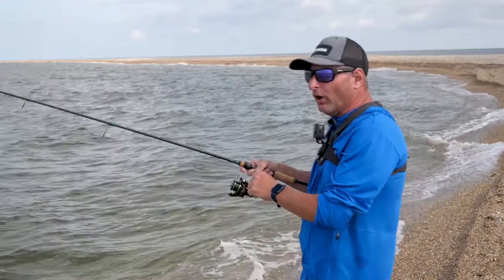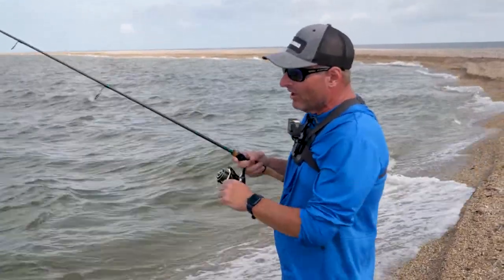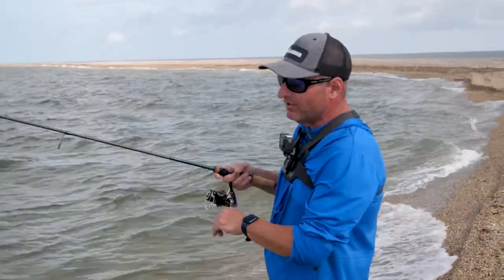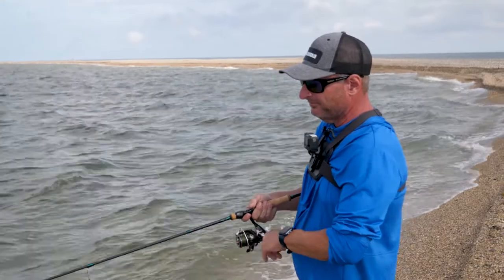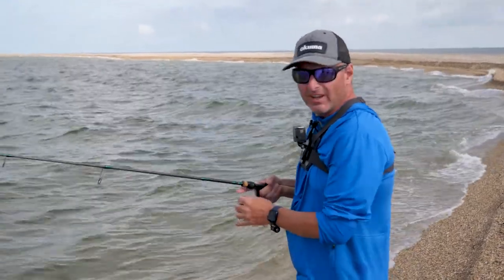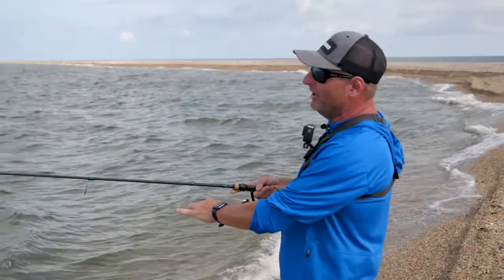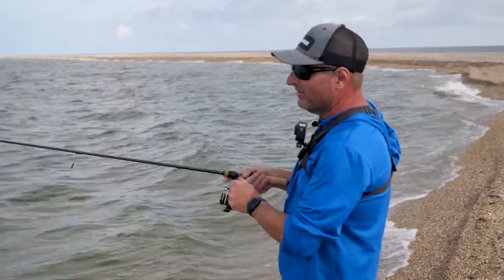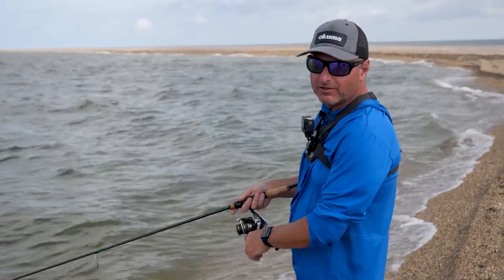So you have to work the bait, you have to bounce it off the bottom, and you have to feel everything, right? No, you don't. The other way you can catch fish — let me show you. A lot of people don't do this, but I've got plenty of videos to prove it works. Cast, retrieve. Just a simple cast and retrieve.